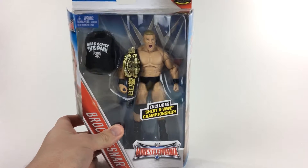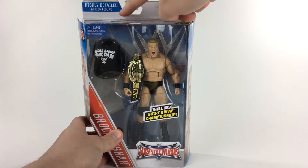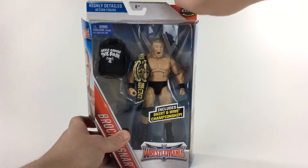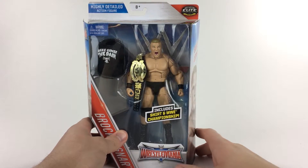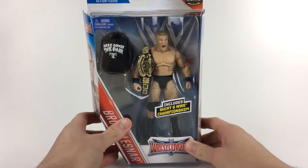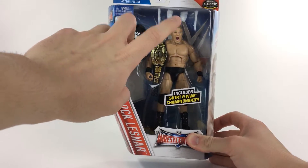Here is the front of the packaging. Going backwards a little bit — you can see it says right there: highly detailed action figure, ages 8 and up, Elite. It's got this really cool layer behind this layer, but it's actually not — it's all one piece. Really great design. The WrestleMania logo is right up top. Warning: choking hazard. You get to see inside the figure which one you get.